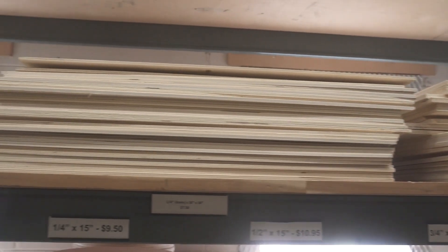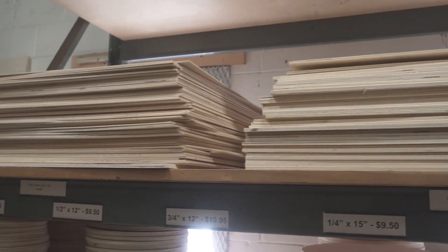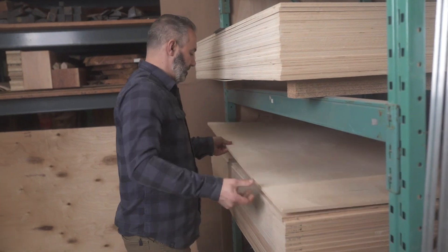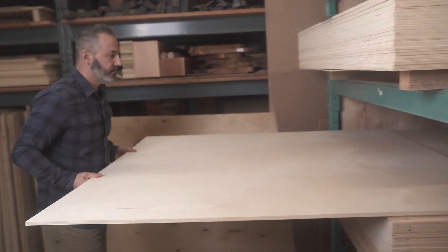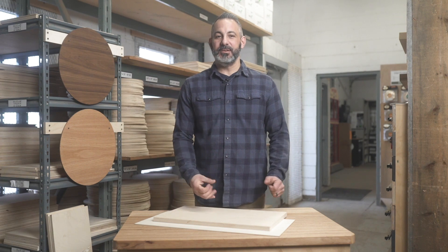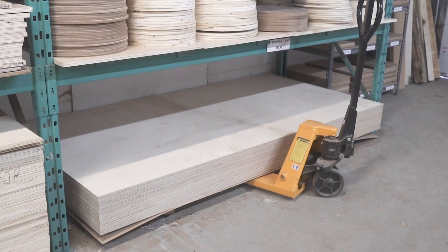Baltic birch comes in a variety of sizes and thicknesses, 3mm all the way up to 25mm and even in some cases a bit thicker. It also comes in two sizes: 5x5 and 4x8. The 5x5 is made with a urea glue line which means it's great for interior use. The 4x8 is made with a phenolic glue line which means it can be used in light marine applications — not marine grade plywood, but still going to be okay outside.